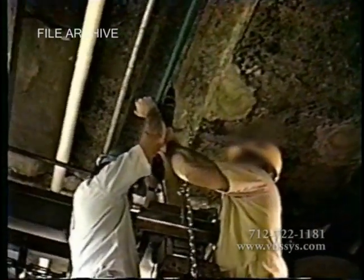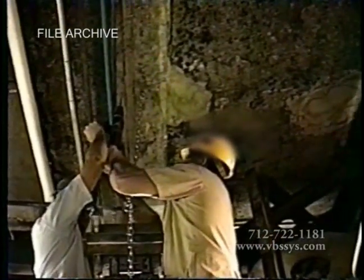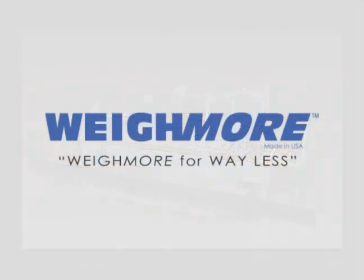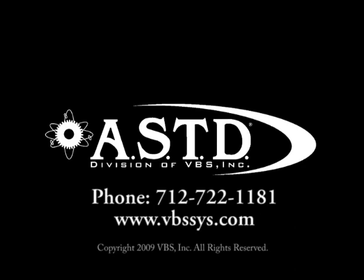The installations for each application will vary based on a particular plant's slaughter application, actual chain speed range, and carcass spacing. Thank you for taking the time to learn about our Waymoor high-accuracy in-motion monorail scale. If you have any further questions, please contact your Automated Systems Technology and Design sales professional today.